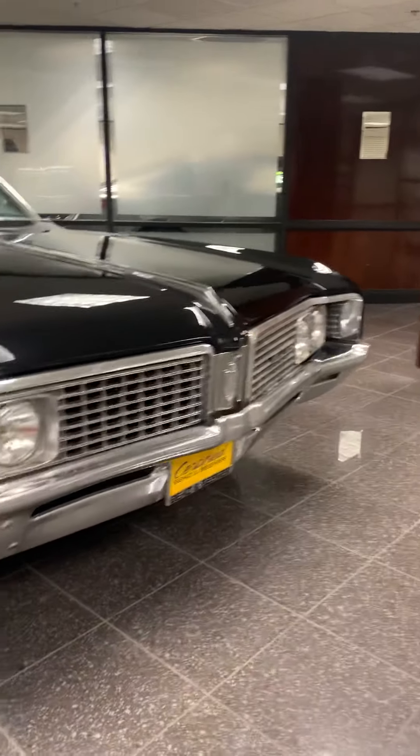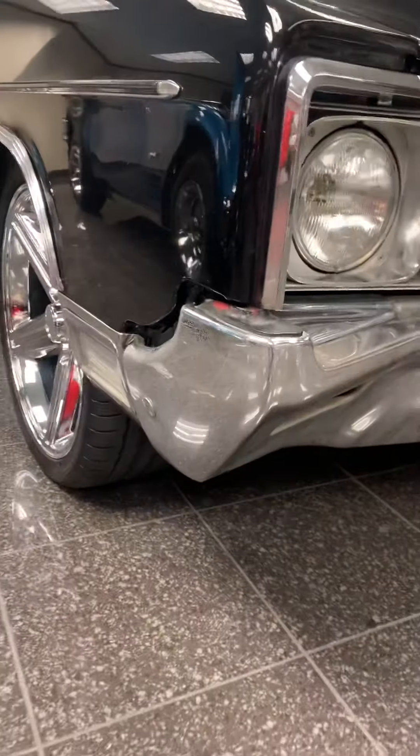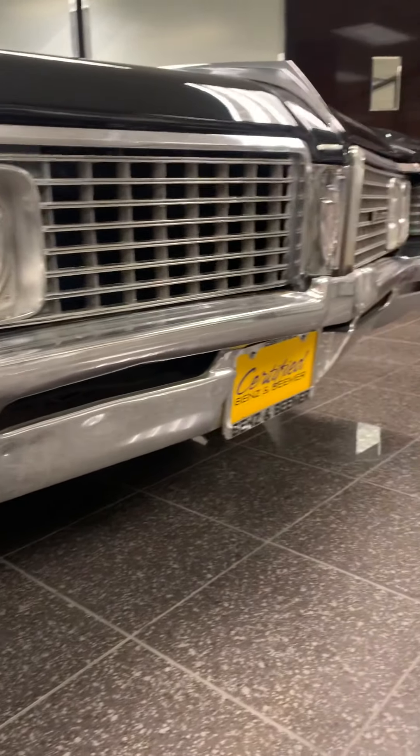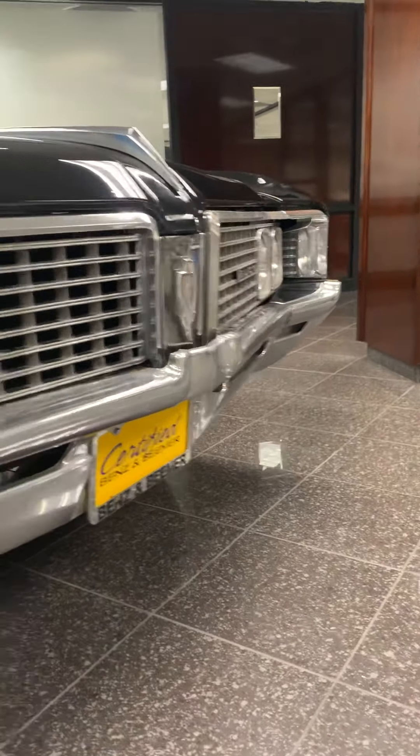There's this bad boy — this thing is a monster. The frog grill needs to be polished up a little bit, looks like.